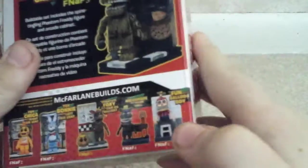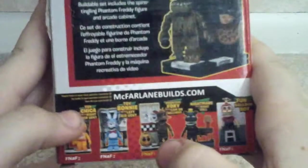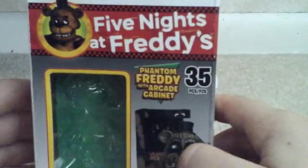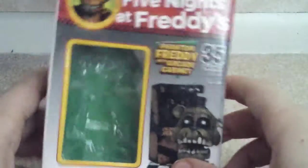The next ones we'll be looking at: Toy Bonnie, then Balloon Boy, then Phantom Foxy, then Nightmare, then Toy Chica, then I'll go to the medium sets, then I'll do the large sets if I can. I'm making new ones this summer — I really want to get those ones.